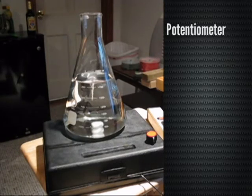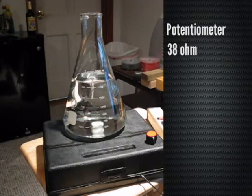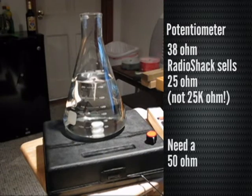He said that for the fan I have, I probably need about a 38-ohm potentiometer. The only thing Radio Shack sells is a 25-ohm. Don't get confused with a 50K-ohm — that's not the same thing; you want 50-ohm. He said 38, and the closest to that is 50, and they don't sell a 50-ohm, so I'm going to order a 50-ohm in the next rendition to see if I can get this to work even better.